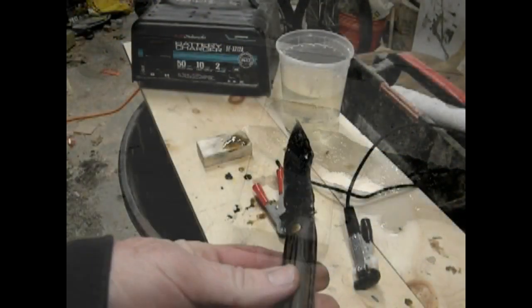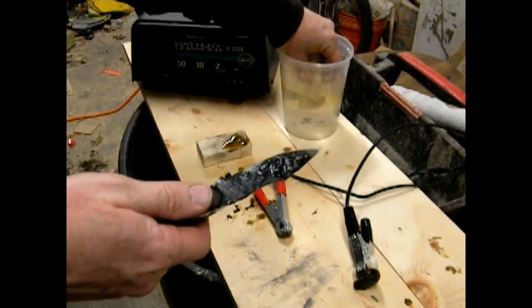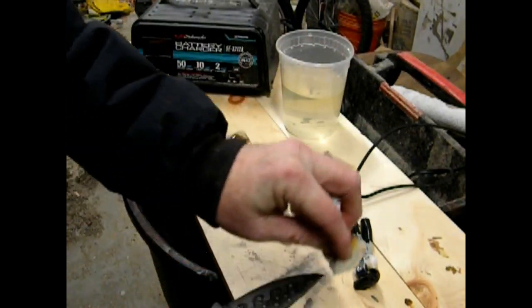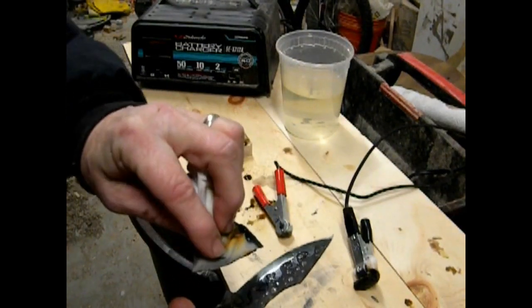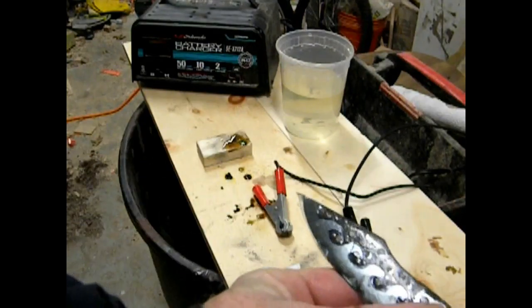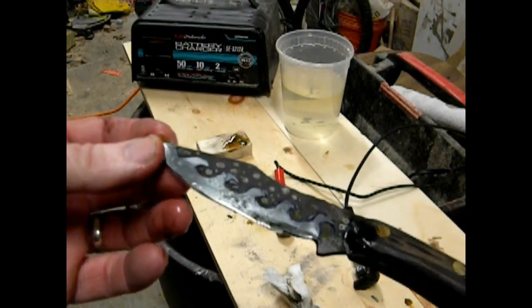After the etching is completed, the blade is going to look pretty messy. I used another piece of gauze just to rinse it off and wash it down a little bit. If I didn't think it was deep enough at this point, I could certainly go back and etch it a little bit deeper. But at this point it actually looks pretty decent.